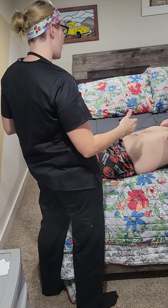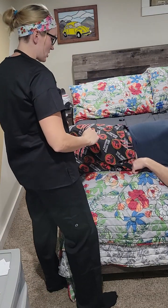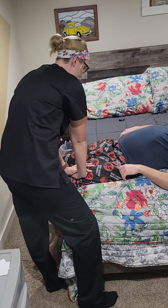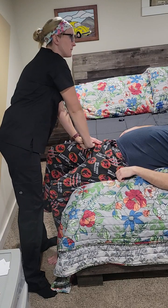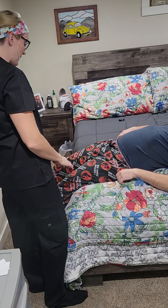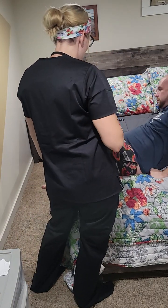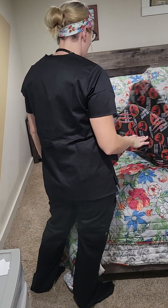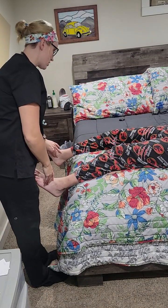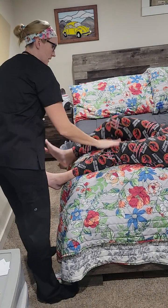Next, while you're laying down, I'm going to check the strength of your hip — relax your hip then press up. Good. Then I'm going to have you do a heel run: leave this leg straight, take this heel, and run it from your knee down to your other foot. Do the same on the other side. Wonderful.